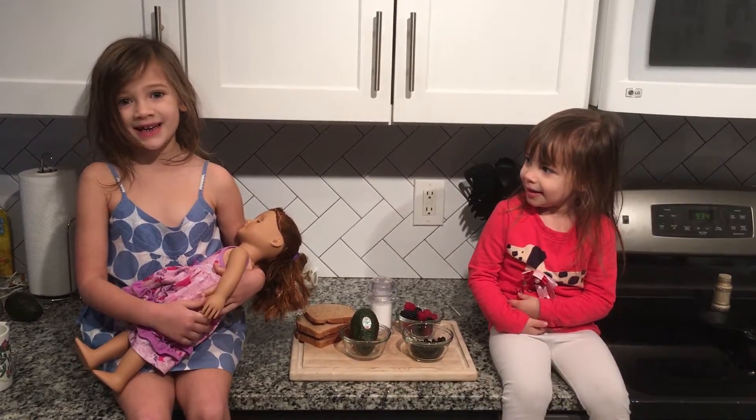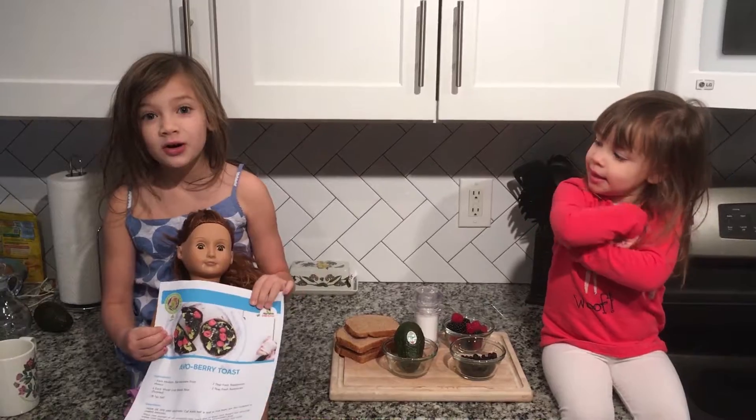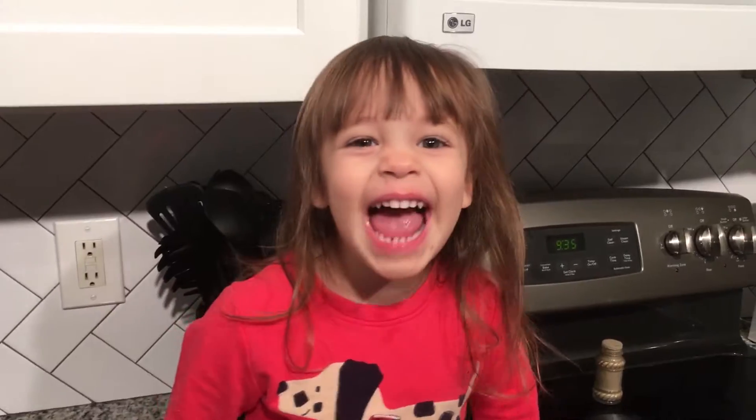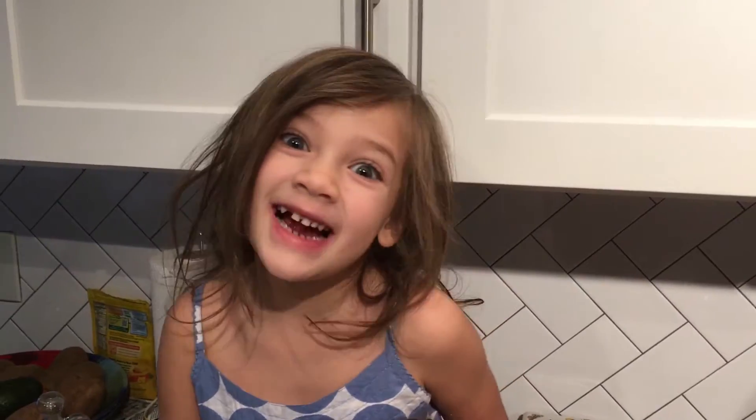Welcome back to Kelly's Kitchen. This morning we will be making all the berry toasts. Yeah! Let's get started.